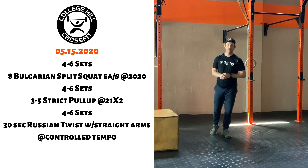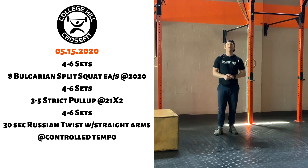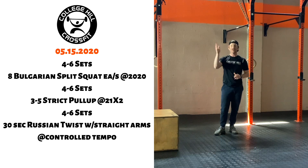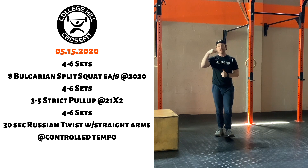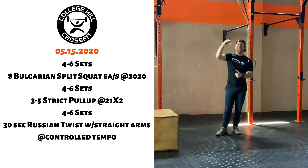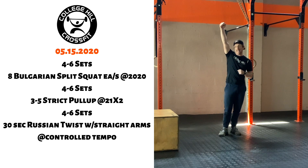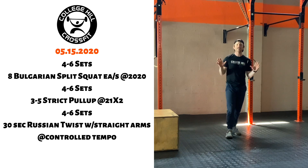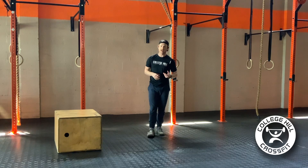After four to six sets there, we are going to go to strict pull-ups next. We're looking for four to six sets of five temped strict pull-ups. It's going to be two seconds to pull ourselves up, one second pause with the bar underneath the chin, then we drop down, two second pause at the bottom before we go to that next rep. The whole point of this tempo is creating more time under tension at various points of the movement to help develop our strength with it.